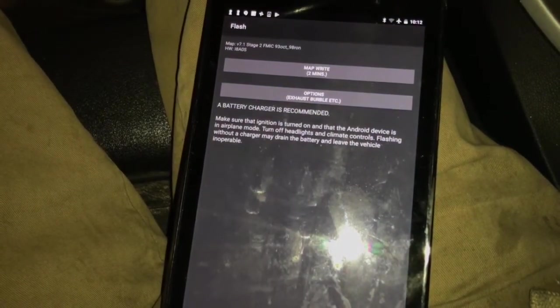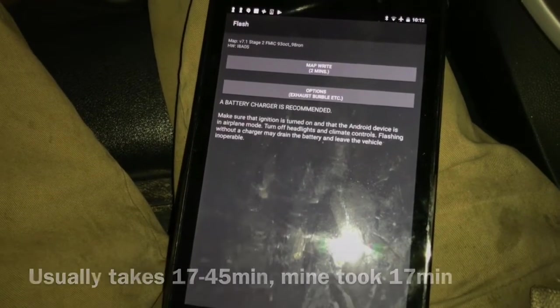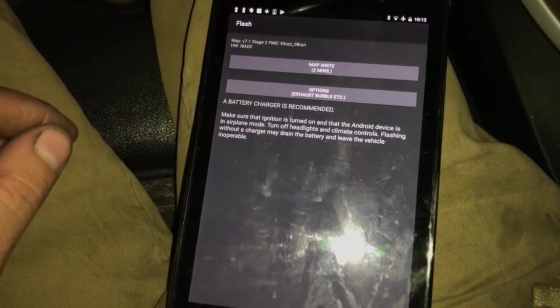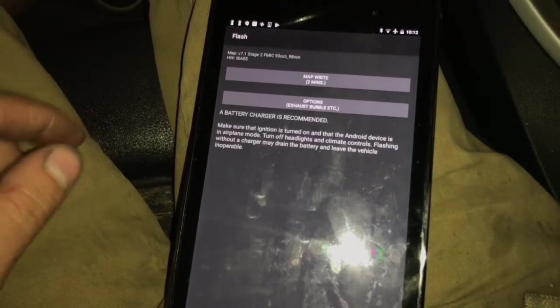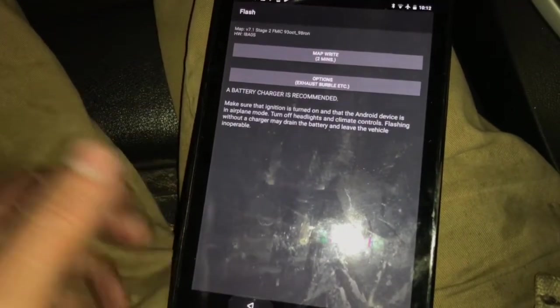It says two minutes, probably because I already have this map installed. It says you should hook up a battery charger — you could also hook up jumper cables to another running vehicle. And that's how you install the maps.